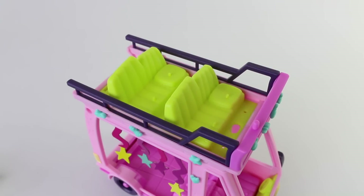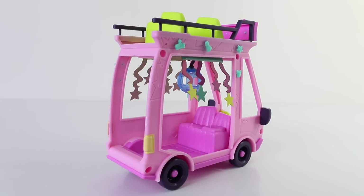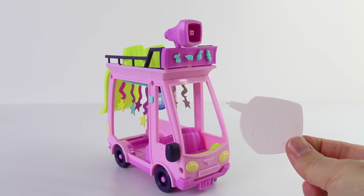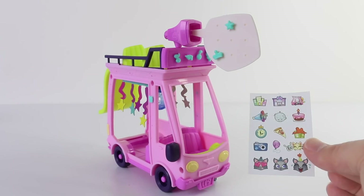On the roof of the bus we have some more seating for our travellers, and these are done in green. From the back we can attach a green slide for our pets to slide down. At the top we have a pin and this is where the speaker fits into place. This is the giant speech bubble which also connects, and you can decorate it with the deco pieces as well as the stickers that are also provided.